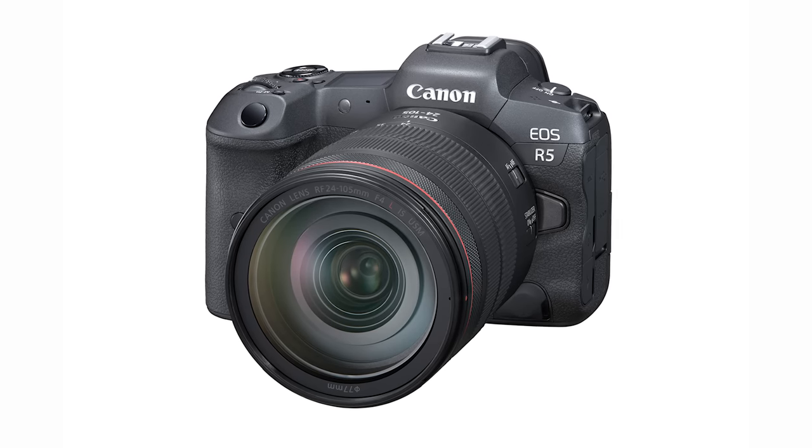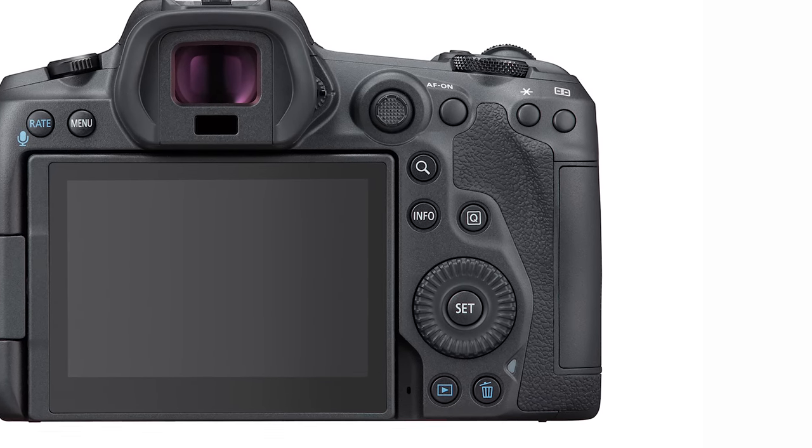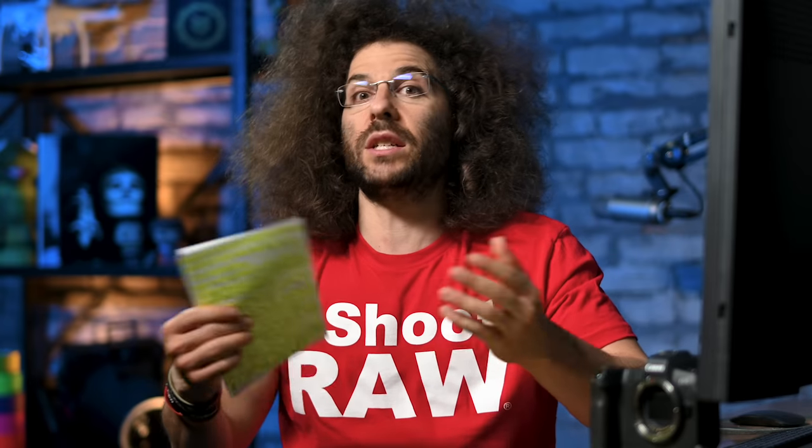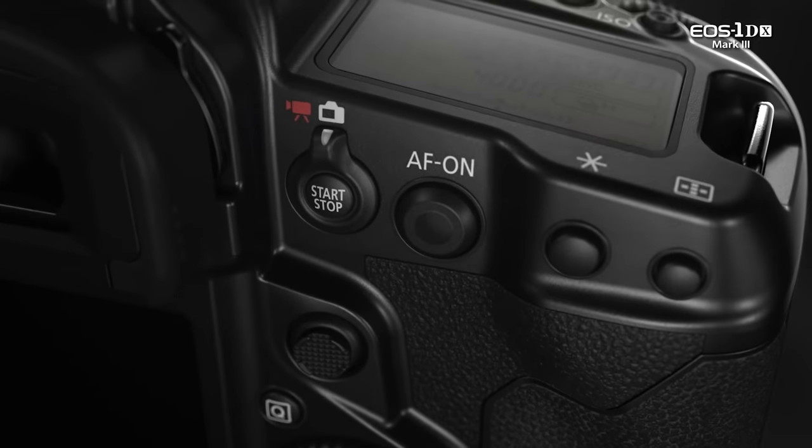We're going to start with the EOS R5. This is a new body design. They've added the joystick, a scroll wheel, and a flash sync, which nobody really cares about flash sync anymore because you usually trigger things wirelessly. People love the scroll wheel and joysticks. That was great in a DSLR world, but when they added the touch-sensitive joystick in the 1DX Mark III, that should have found its way into the EOS R5 and R6, but it did not. I love how quickly you can move the focusing points just by sliding your finger across it. But thankfully, they got rid of the touch-sensitive bar that was on the EOS R.